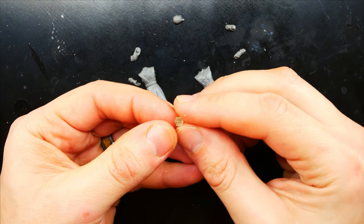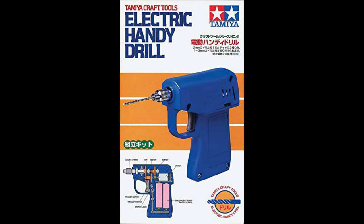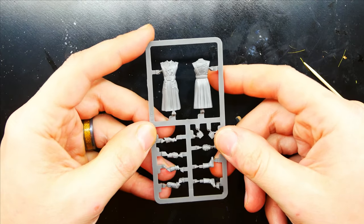Printing it out is the easy part — it takes about 40 to 50 minutes. You cure it and it's ready to go. You can add a drain plug before printing if you want, but I just drill a small hole with my handy drill. It really doesn't matter. It does require supports, but those are easy to clean up.